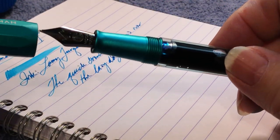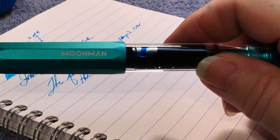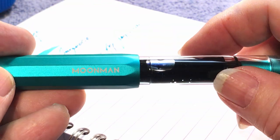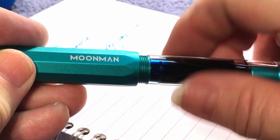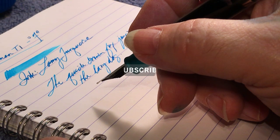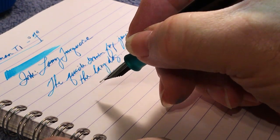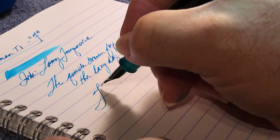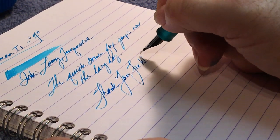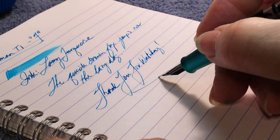So there you go — how to disassemble without totally destroying your Moonman T1. If you liked this video, please like and subscribe, and don't forget to hit that bell so you'll be notified when another video is posted. Thank you for watching. And that's all she wrote.